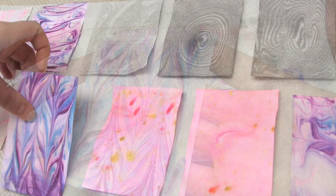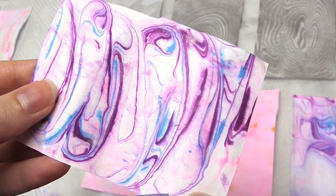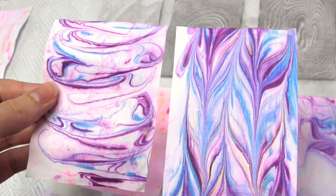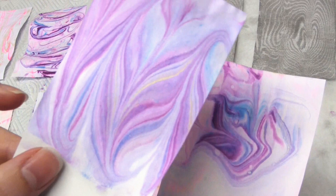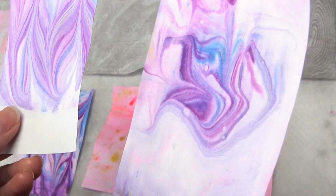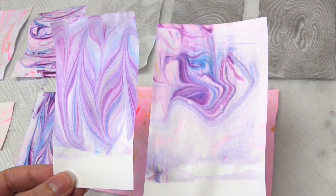You can then leave these to dry, and here you can see the pieces of paper once they've dried. Once I've made that last print I use my cocktail stick to add the feathered pattern back into the foam without adding any more ink or paint, and then I made another print. It's paler and more pastel coloured, but it's still really pretty. So I would always recommend doing two prints in a row without adding any ink or paint in between, because you get some very interesting effects and results.